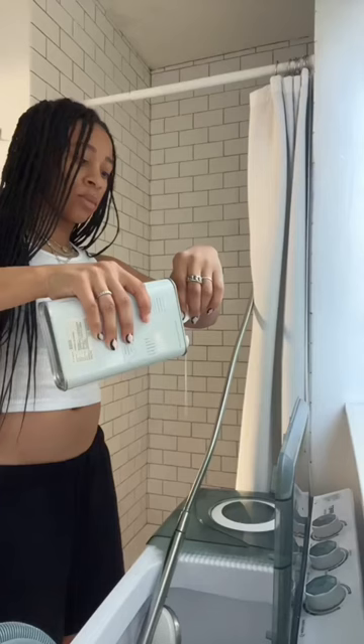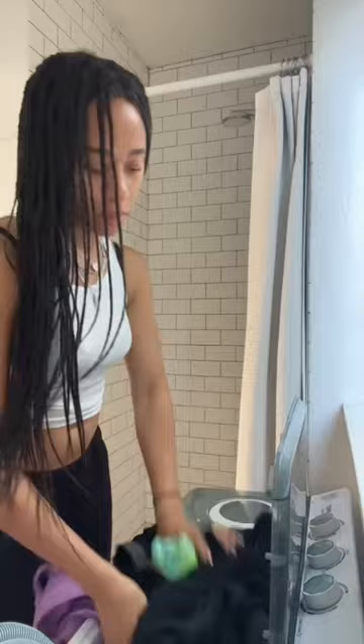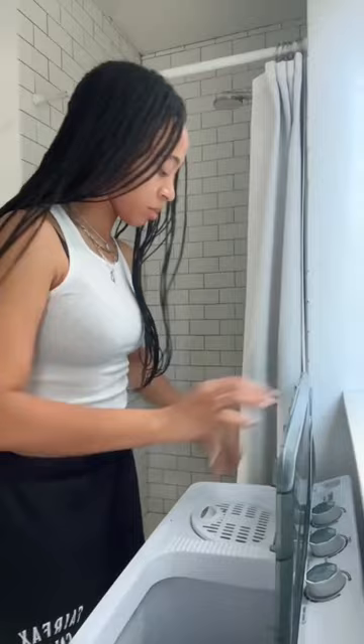My favorite thing to use is the Dead Cool Detergent because it's 100% biodegradable and it's environmentally conscious, and it makes my clothes smell amazing. I toss my clothes in for 15 minutes. Once that's done, I toss them into the spinner and let that run.